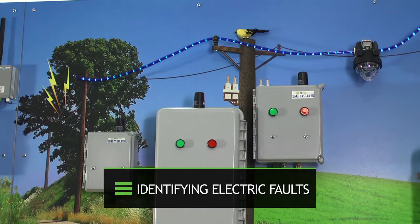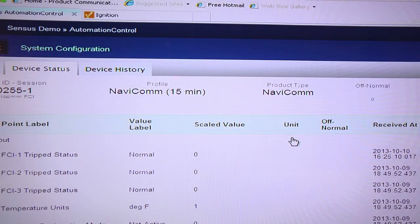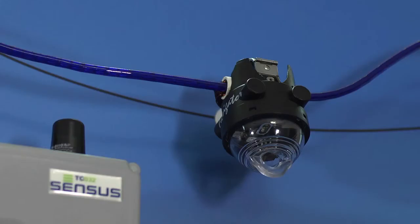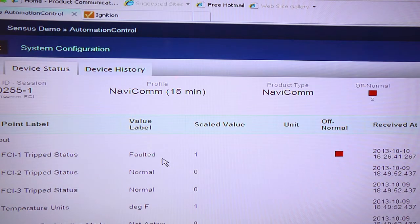Sometimes faults occur on the electric system, like a tree contacting the electric wires. FlexNet technology enables the FCI to talk to the utility quickly to find the location of a fault and dispatch repair crews to the site. I'm on my automation control software, communicating to a Navicom fault current indicator. FCI number one is in the normal position. Switching over to my Ignition SCADA package, I'm going to simulate a fault on the distribution line. We can see a tree is brushing the line — it's causing a fault. Our fault current indicator is blinking, communicating to the FlexNet system to send that information quickly back to the utility via the automation control software.